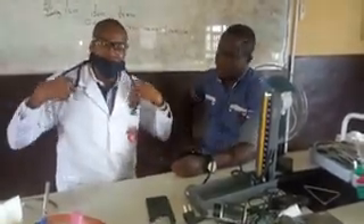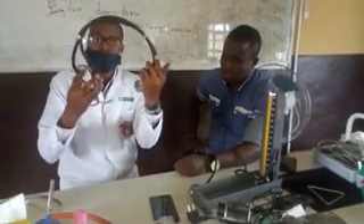It is very simple. Using the sphygmomanometer alongside the stethoscope, you can easily check arterial blood pressure. Thank you.